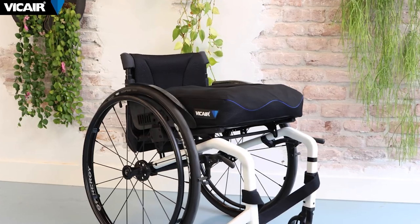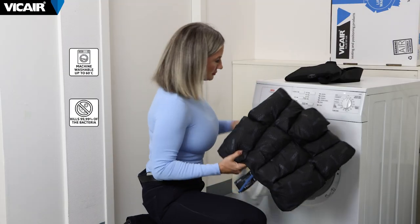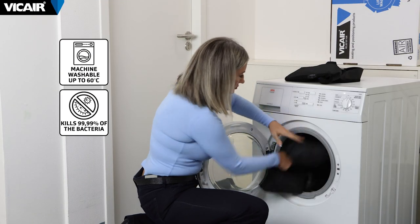We recommend frequently checking for redness of the skin and for bottoming out, especially when first using any wheelchair cushion. The Vector O2 is easy to use — there's no pump or additional equipment needed to utilize the cushion. Furthermore, it is machine washable in its entirety.